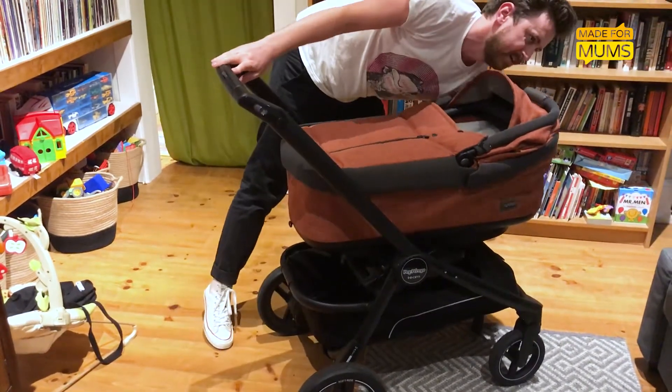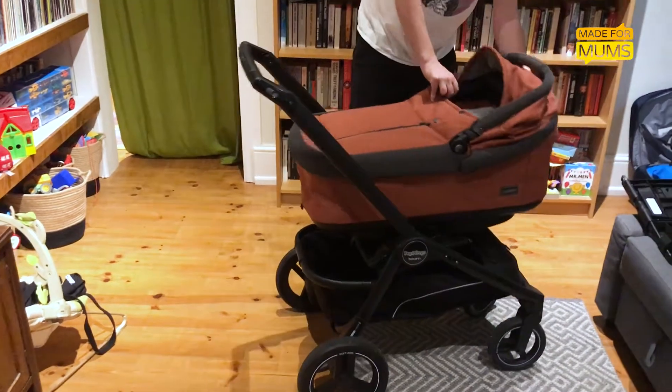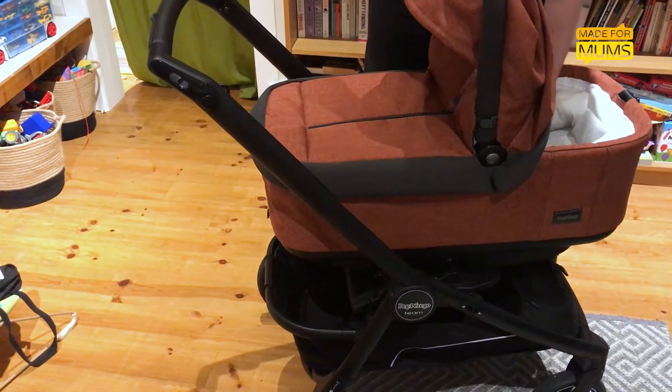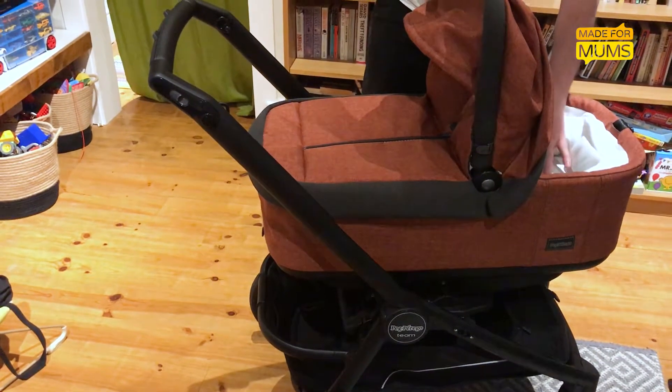And then just pull that, hold it on the other side and it's back up. It's also got — look at the front here — there's a little tab that you can pull up to the top and it raises the infant's head position. So if you've got a baby that's got colic or reflux, that can be really handy.